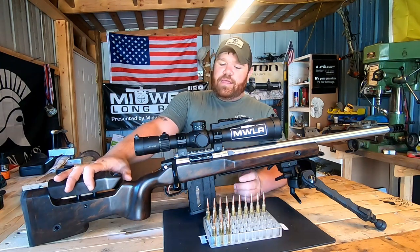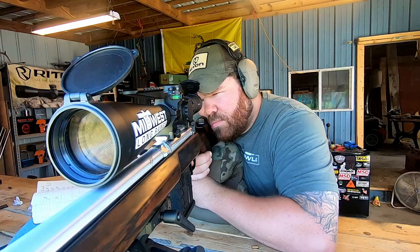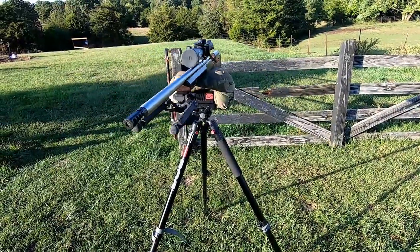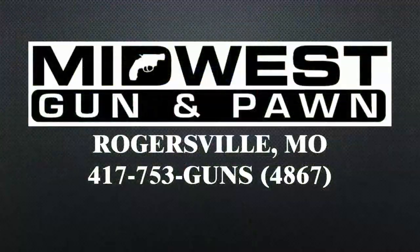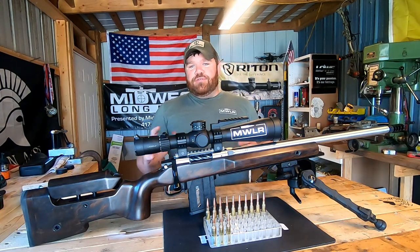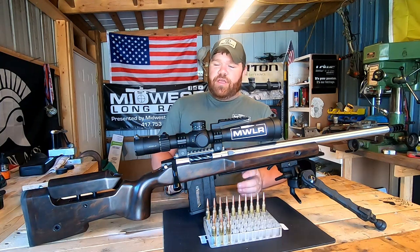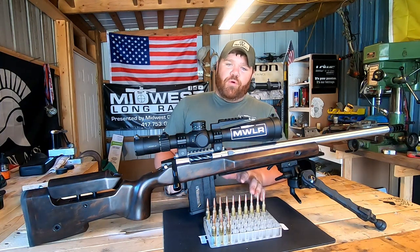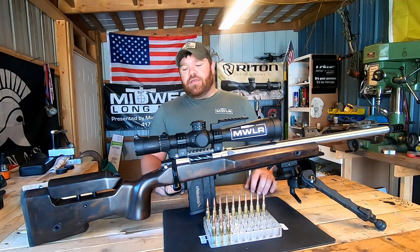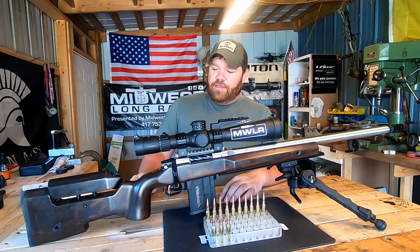After being gone for a while, I finally have the 25 Creedmoor ready to do some testing. Through the video you'll notice some loading from a while back. What I discovered was that the reamer the barrel had been cut with had a free bore that was just too short for the Berger 135s I'm running. So I ordered a unithroater from PT&G, took measurements, got it all throated out, and now it chambers the big 135s with plenty of room.